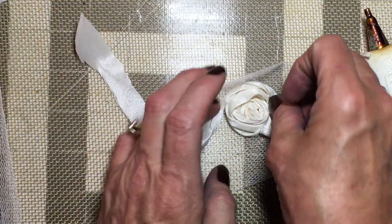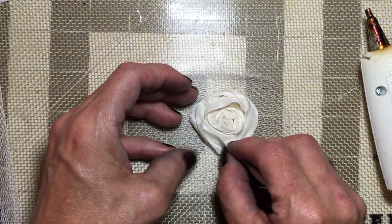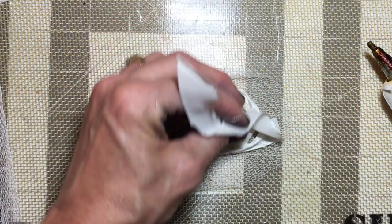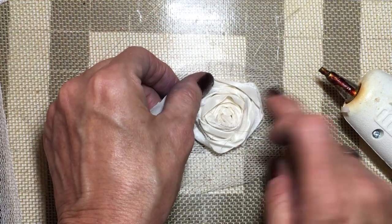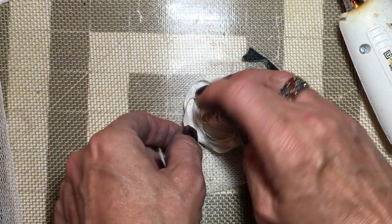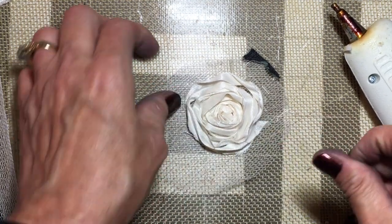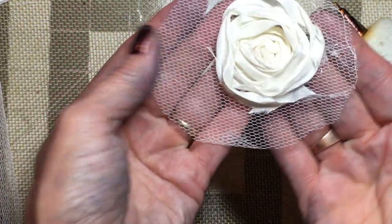Just keep twisting — the twist gives it the petal feeling. I'll put a dab of glue down there and glue it to it. Just keep going around; see how I'm giving that some shape, manipulating it around like you like it. Almost there — hope I'm not boring you. See how I flattened that out — just keep going around. I'm happy with that, I like it. I'm just going to finish it off there.